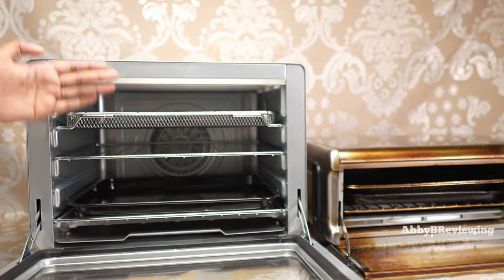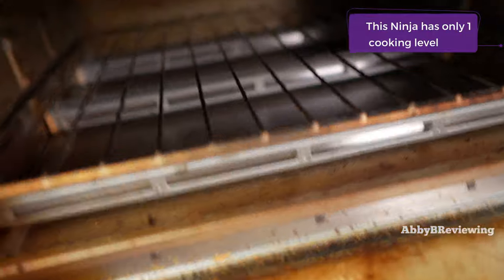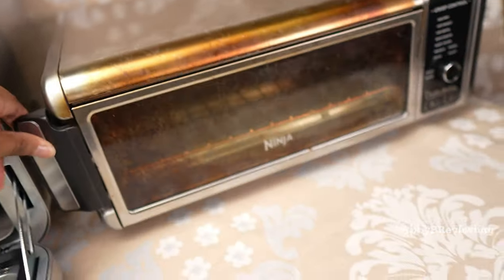The XL unit has four different rack levels, a fan in the back, and heating components on both the bottom and top. The smaller unit has no fan but does have heating components on the bottom and top. The XL also has an opening handle on the side, whereas the smaller unit's handle is at the top.